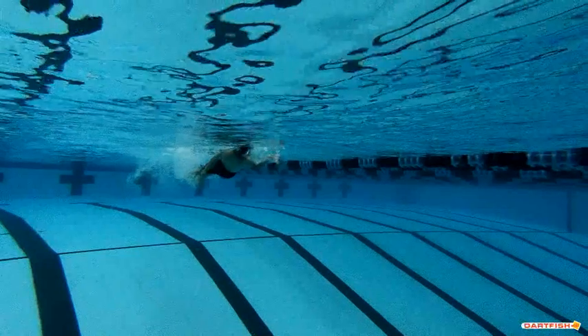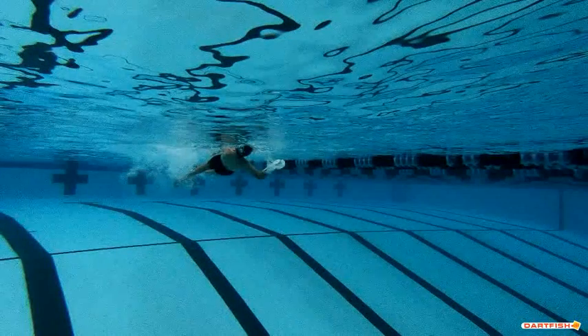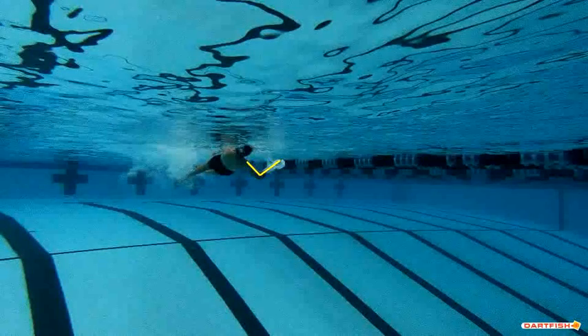It's all about tempo and speed. Now with your elbow bent here, that's really strong, and it looks like you're throwing good water towards your feet. That's a good catch right there, Aiden. Very nice job.